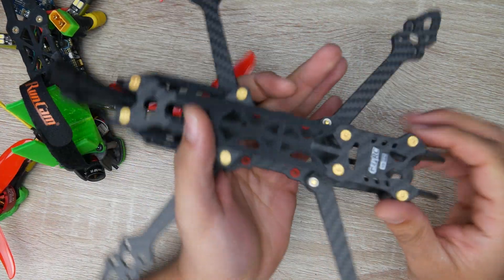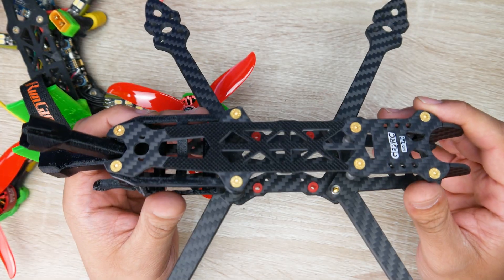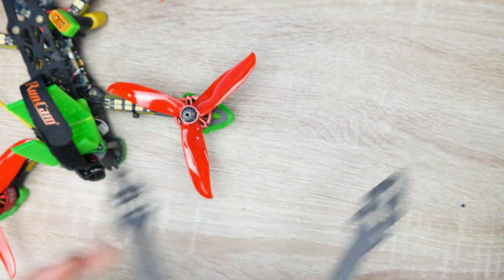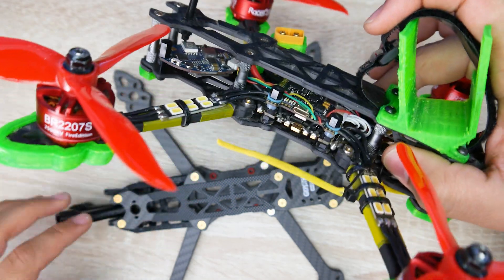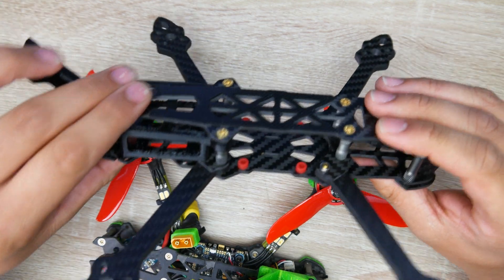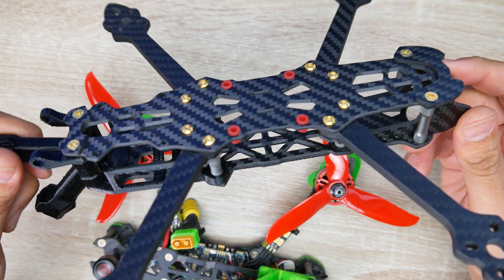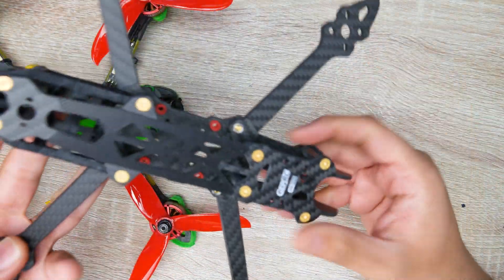The analog version of this frame flies absolutely phenomenal, even on stock Betaflight PIDs. I'm also hoping this HD version will fly just as good on stock Betaflight PIDs. The only difference is it's slightly longer, so we'll have a bit more weight in the back — the analog version just has a video transmitter and small antenna back there, but here we'll have the DJI Air unit. I think it should be pretty balanced especially with a GoPro up front, but I won't be able to know until we build it and fly. I'll be building it in the upcoming days, and we'll see.